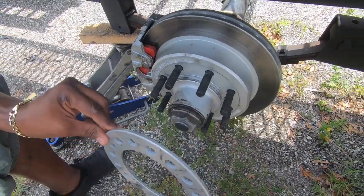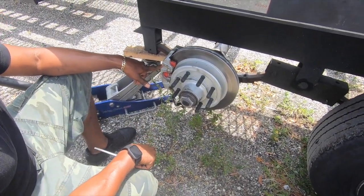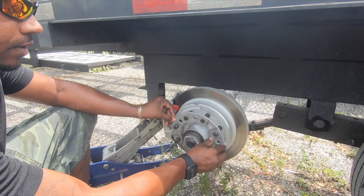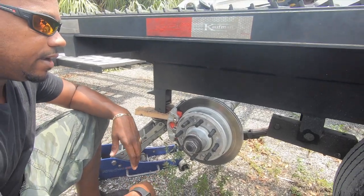I also had to use a billet spacer because on the Kaufman EZ4s, when you get these, the actual caliper will hit the back of the rim. So make sure you get a spacer with it. It's not a very big spacer and everything will be fine, but what a difference.